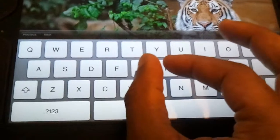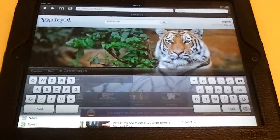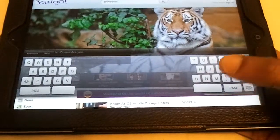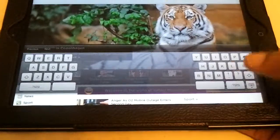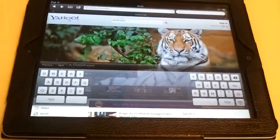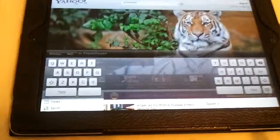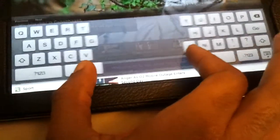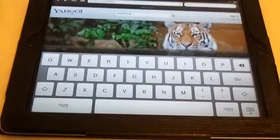Basically put your fingers on them and pull them apart — and there we go, it splits the keyboard. This can be handy if you're walking around with it and just want to tap away. To bring it back together, just reverse the process with any of those keys — I'll try it with the space bar — and we're back, no problems.